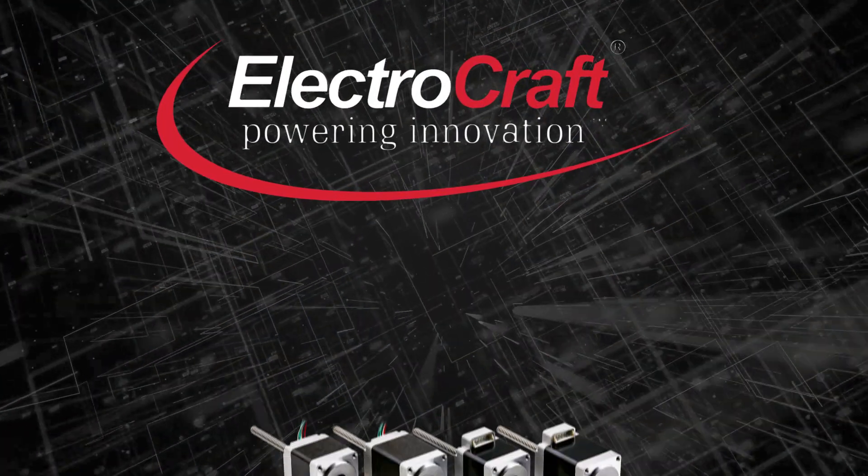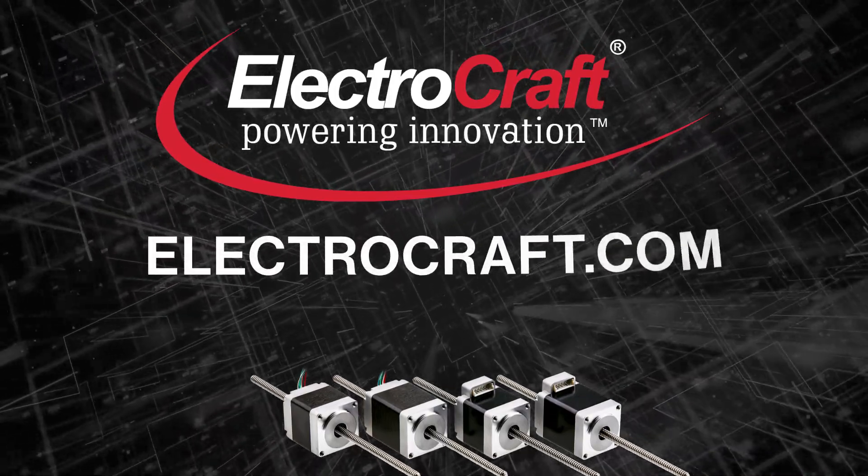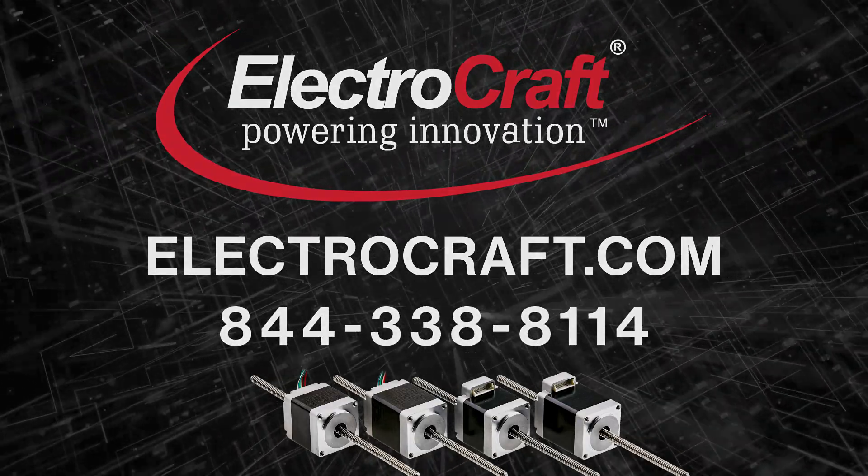For more information on linear actuators and more, simply fill out an inquiry form at ElectroCraft.com or call 844-338-8114 today.